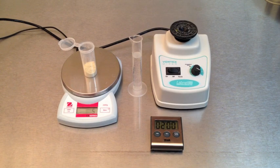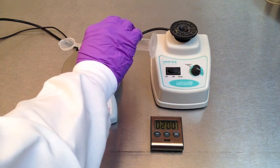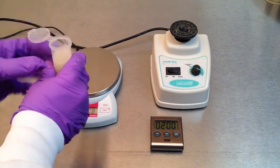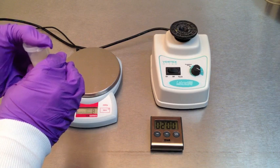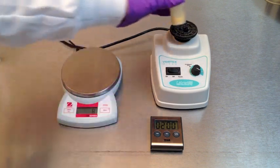Weigh 5 grams of ground sample and place it in an extraction tube. Measure 25 milliliters of 70% methanol with a graduated cylinder and pour it into the extraction tube. Cover the extraction tube and vortex the mixture for 2 minutes at maximum speed.